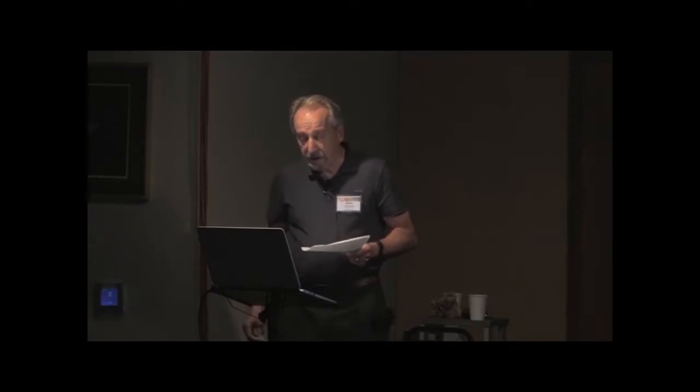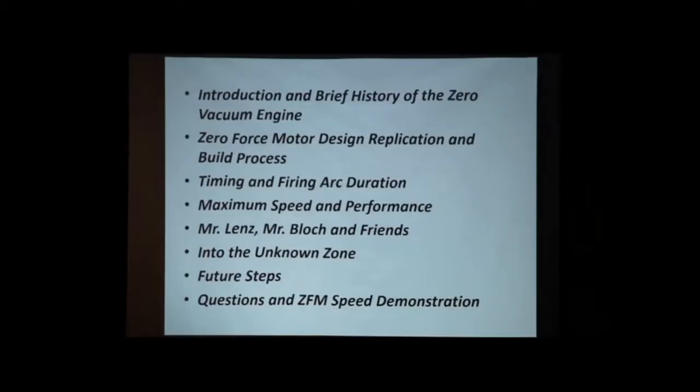Let's give you a little sense of what we're going to be doing here. We already did the introduction, and I'm going to go along with that brief history of the Zero vacuum engine, and then further show you in more detail the Zero Force motor design, replication, and the build process.